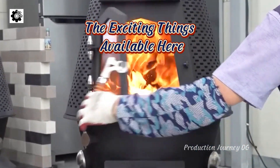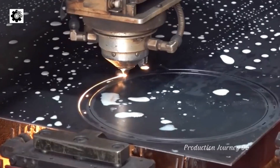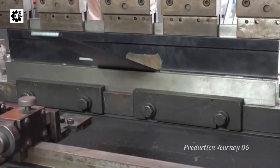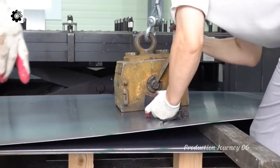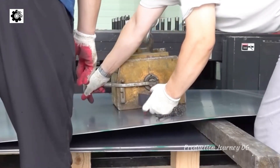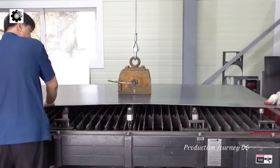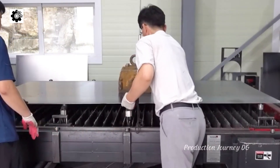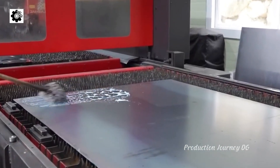A wood gasifier is a type of equipment that uses wood as the primary fuel to generate energy through combustion or thermal decomposition. This type of furnace is commonly used in heating systems, cooking, and industrial production, thanks to the economic efficiency and renewable nature of wood. The advantages of a wood gasifier include its environmental friendliness, low cost, and abundant fuel supply from wood byproducts.